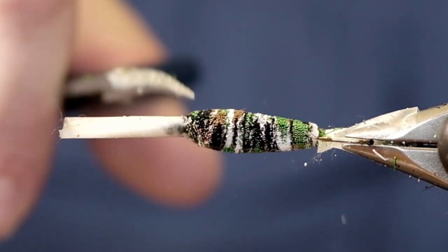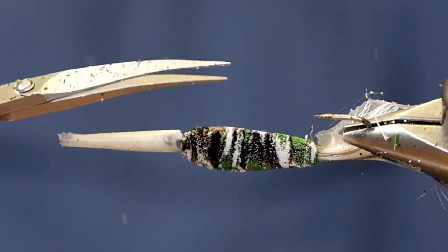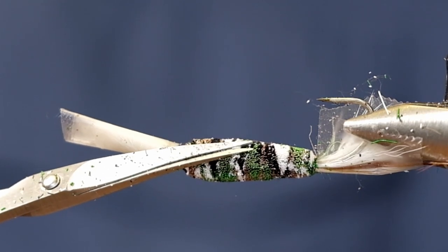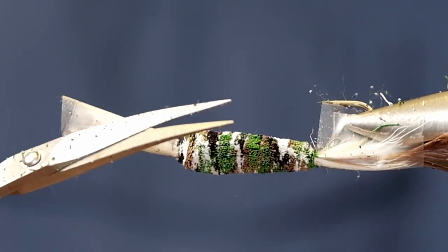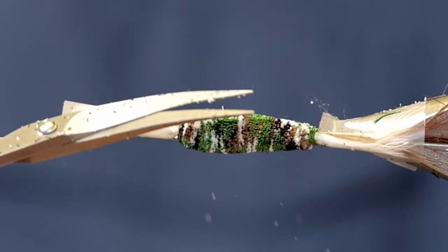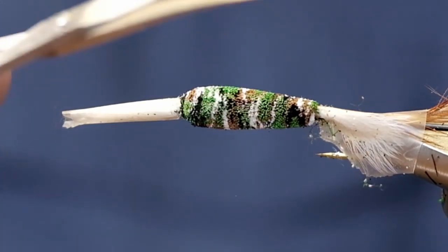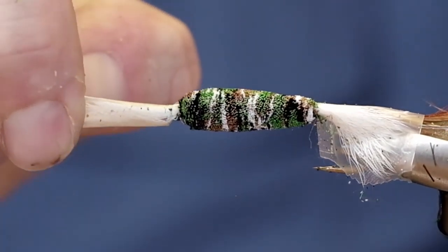I'm basically just watching the horizon for anything sticking out. It's actually harder with these camo bodies to pick out the uneven parts. All right, that's good enough — now we can remove our tape.